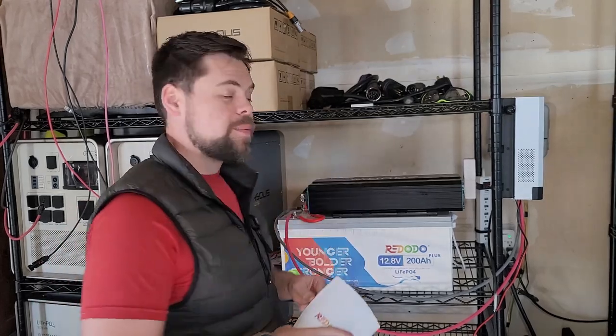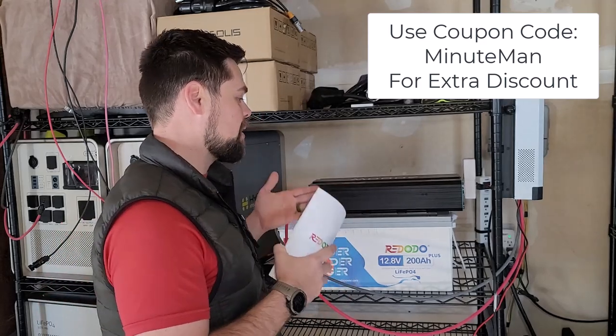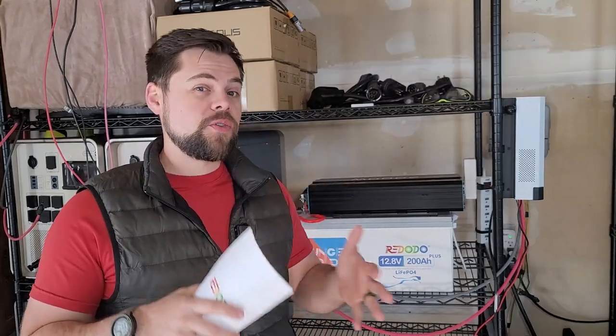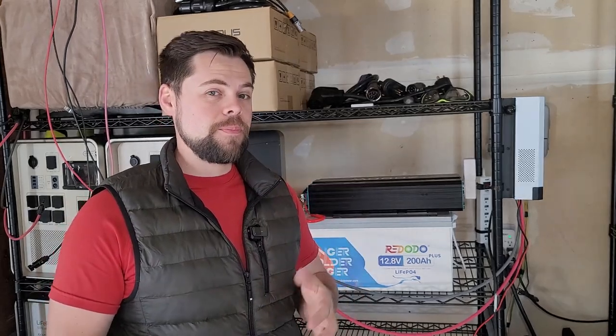Currently these batteries are about $650, which is a very good price for a battery of this size and caliber. So if you're looking for backup power and you're going to do a DIY system, you may want to consider these.